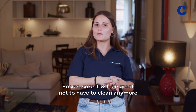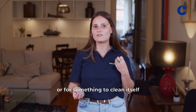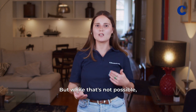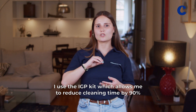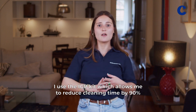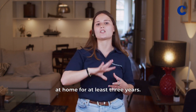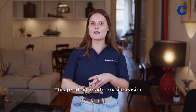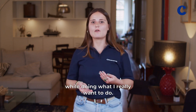Sure, it would be great not to have to clean anymore, or for something to clean itself, but while that's not possible, I use the IGP kit which allows me to reduce cleaning time by 90% by protecting all my glass, stainless, and chrome fixtures at home for at least three years. This product made my life easier and allowed me to enjoy my free time doing what I really want to do.